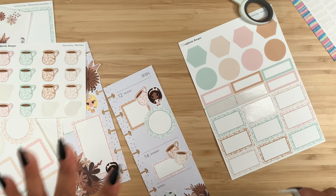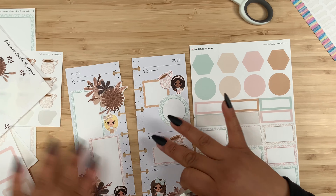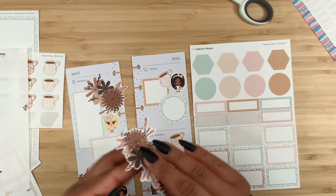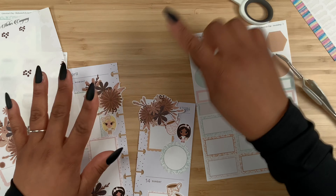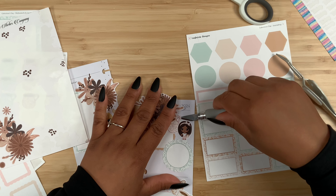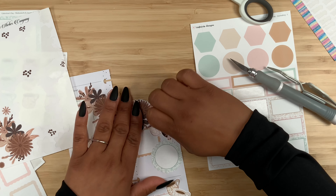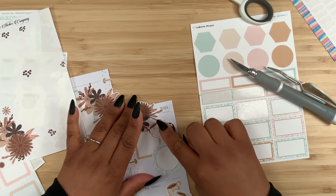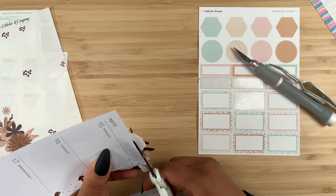I want some florals over here on this side, so let me grab this other little cluster and place it right about here. I think I need to lift it with my slicer so this little corner sits behind it. Let me trim it. I love using boxes in my Skinny Mini — I've tried bullet points or no boxes, but it just seems bare to me. I would rather have boxes to write what's going on.